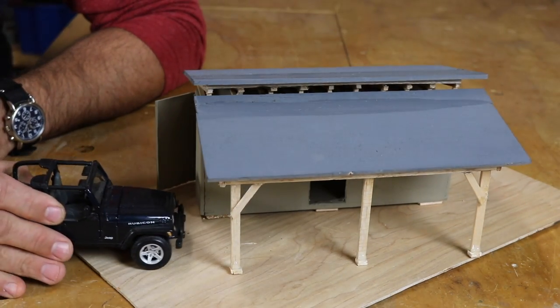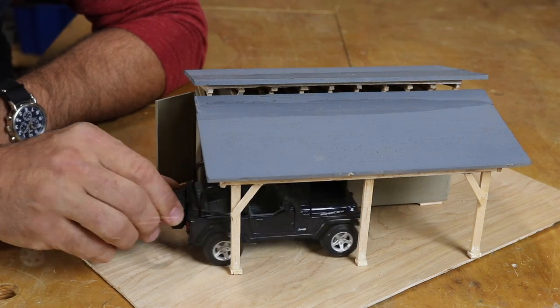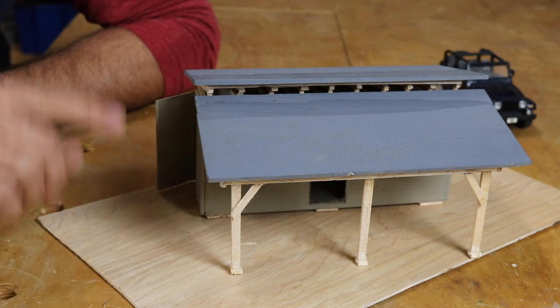If anyone knows someone at Chrysler who'd like to give me a Jeep that could fit in here, I'd really be indebted to you. Anyway, the build process will hopefully be close to what I've outlined in the model — some things will change or need tweaking, as is the case with most of my projects. But if it turns out to be even 60% of what's on this model, I'll be happy — because 60 is a D, and D stands for degree, and that's good in my book.